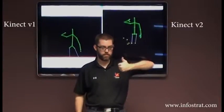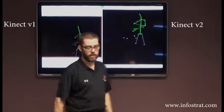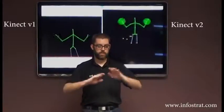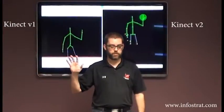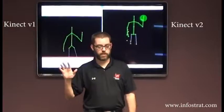You can tell thumbs up, thumbs down — sometimes. So a lot more fidelity. You can also kind of see the response rate. You notice these circles on the V2 — this is a new feature for the SDK itself. It's doing hand tracking.